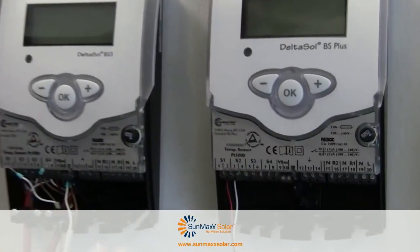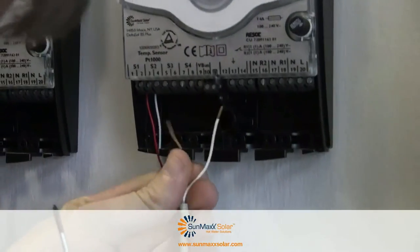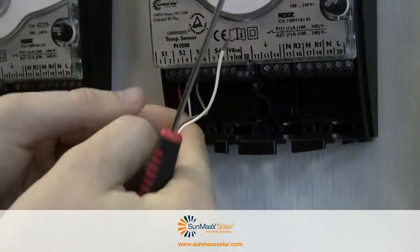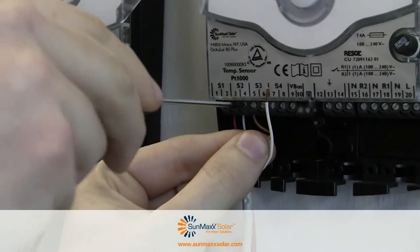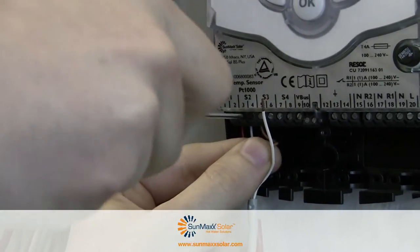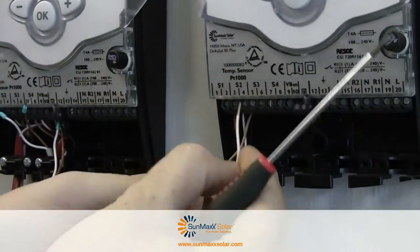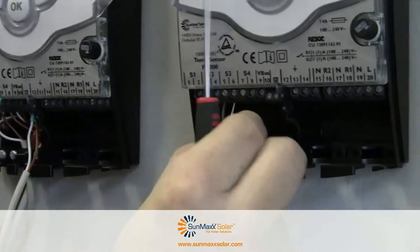We're going to put this brown wire on the left. It doesn't really matter which one goes where. Find the little hole to get your copper end in there, and then tighten it down with this screwdriver. You don't need to have a ton of pressure, just enough that there's a snug fit and it won't come out. So we have the brown one in S23, and now we'll put the white one in S24.